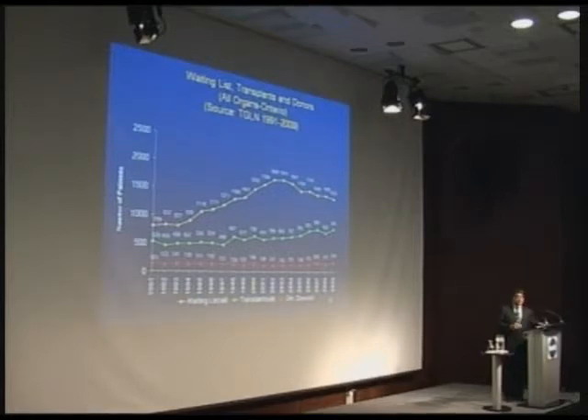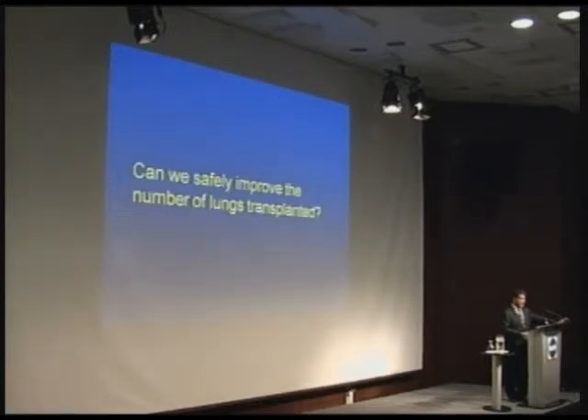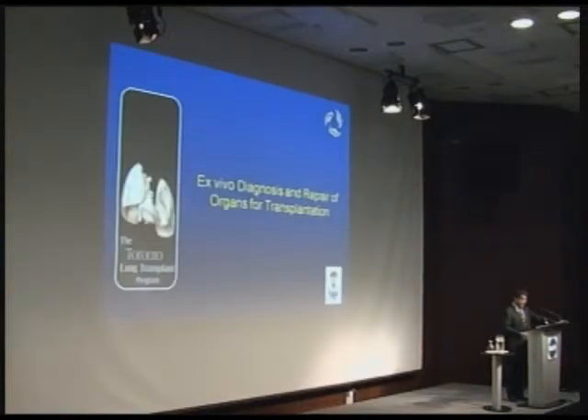We can make some inroads with unique technologies in keeping patients alive a little longer and getting them to lung transplant. But the reality for end-stage lung disease right now is that when your lungs fail, you need new lungs. So I'm going to move into the ex vivo diagnosis and repair part of this talk.